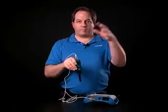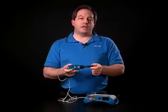Always try to keep the sensor away from bright lights. Other than that, it's a great sensor to use for biology, and I think you'll have a great time with it. Don't forget to practice safe science.